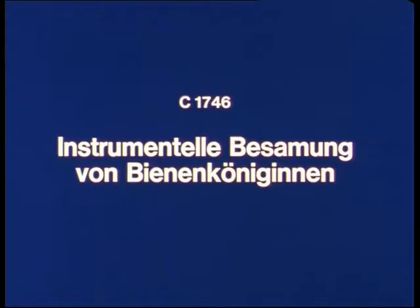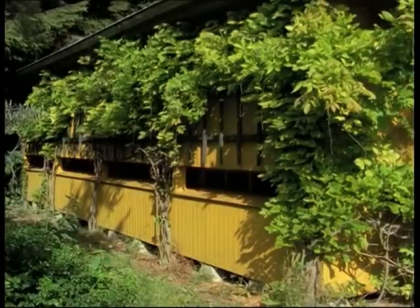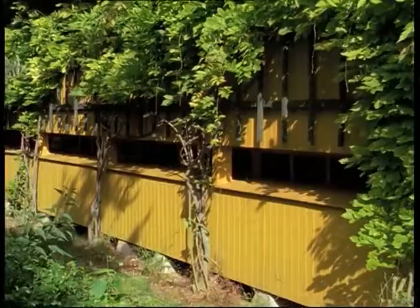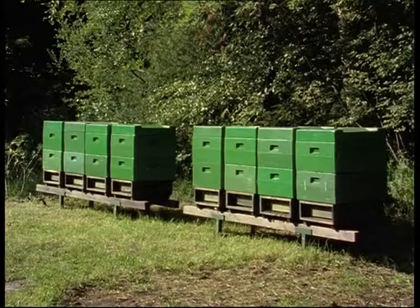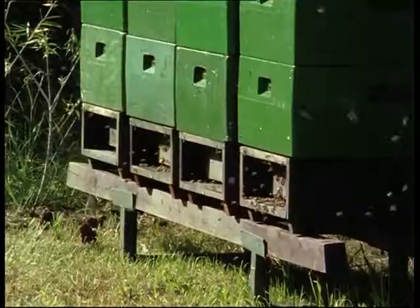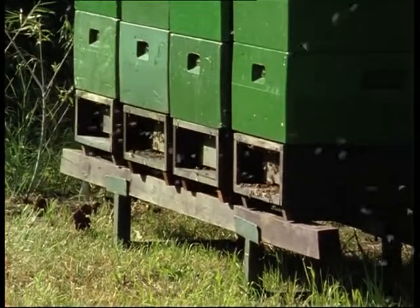Instrumental insemination of queen bees. Throughout the history of apiculture, beekeepers have endeavored to control the quality of their stocks. As with other domestic animals, over the past few decades, selection has achieved remarkable results.